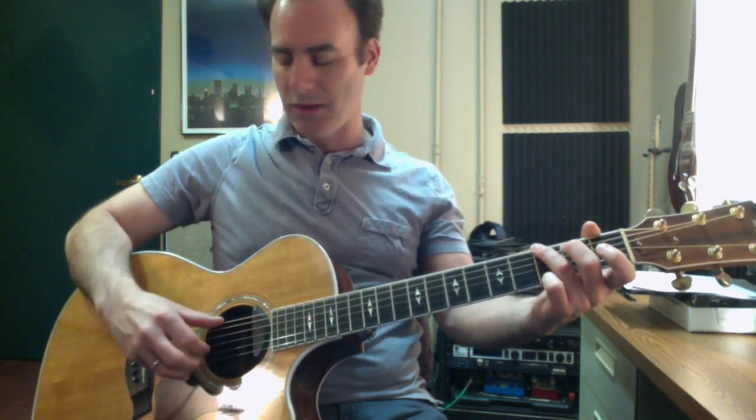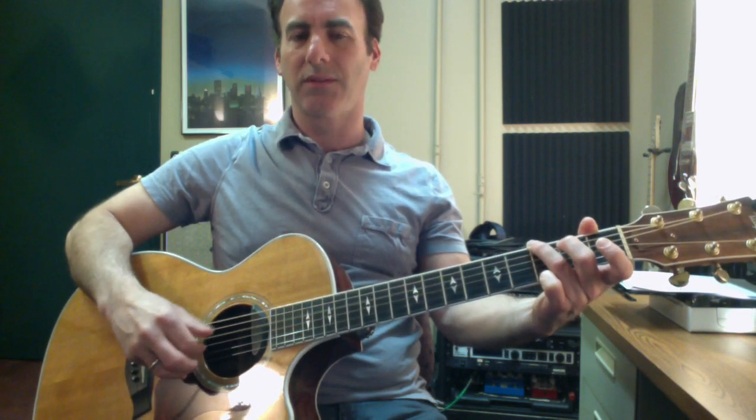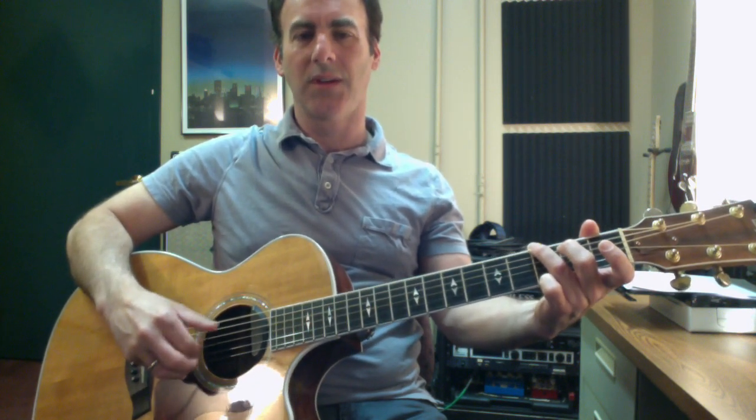Now, Travis picking is known for an alternating thumb. So the next step is going to start sounding more like what you recognize as Travis picking. So thumb, index, thumb on the D string. Once you get that, go to the E minor. Simple enough on that.